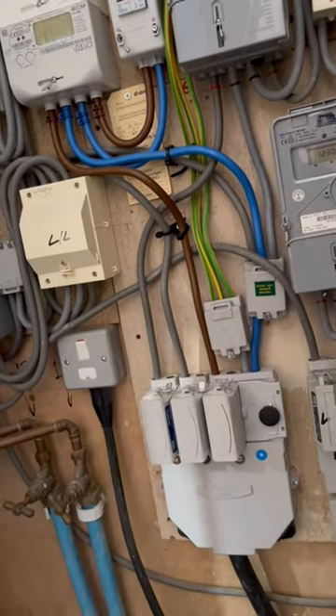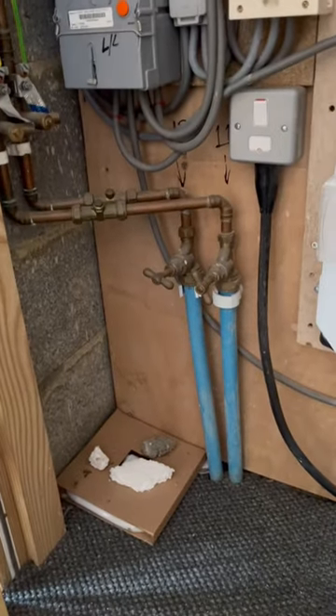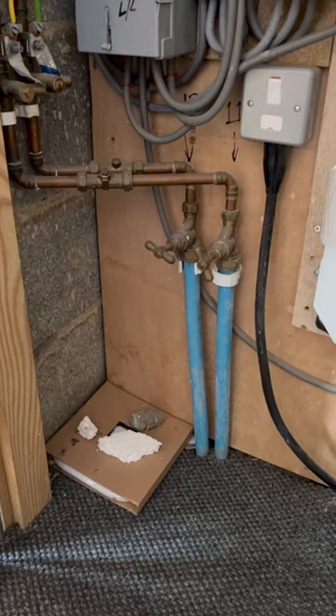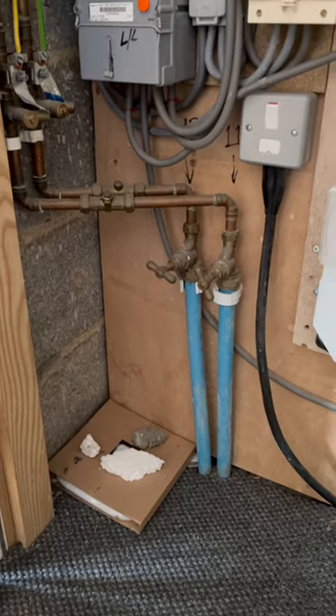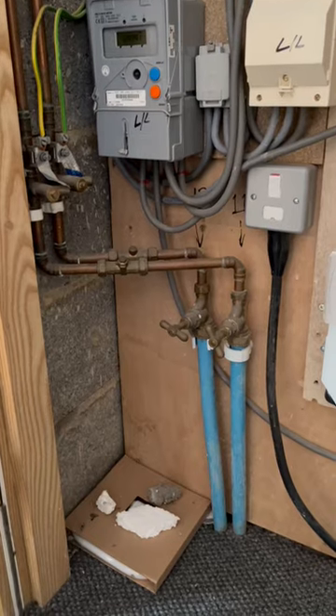We're on a TN-C-S earthing arrangement here, so if you lose your neutral and you lose the PEN conductor, these pipes will actually come live because there's nowhere for the return current to flow. So if the water pipes, or any pipe for that matter, is plastic and insulated and does not bring in a different potential to the installation earth, they do not need to be bonded.